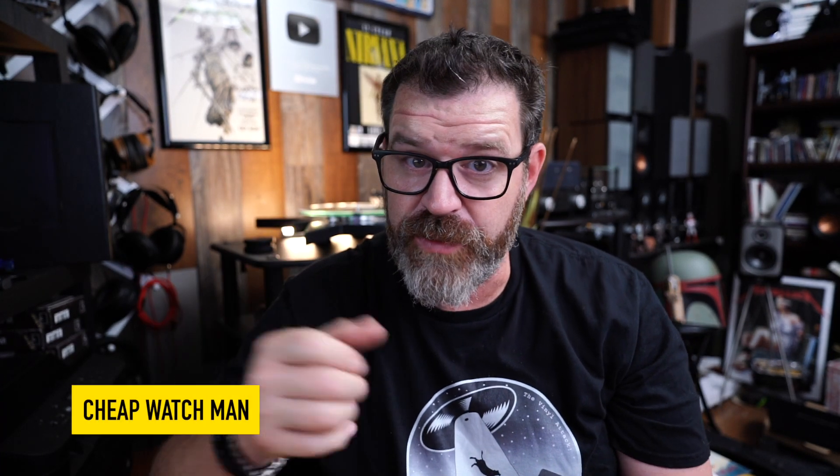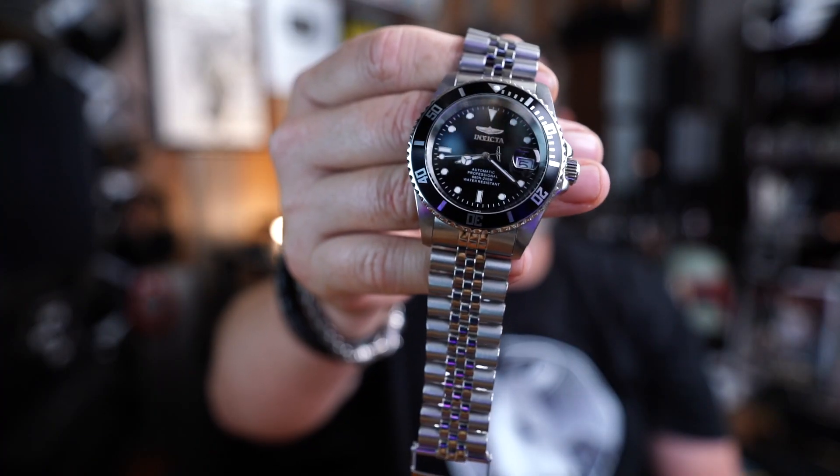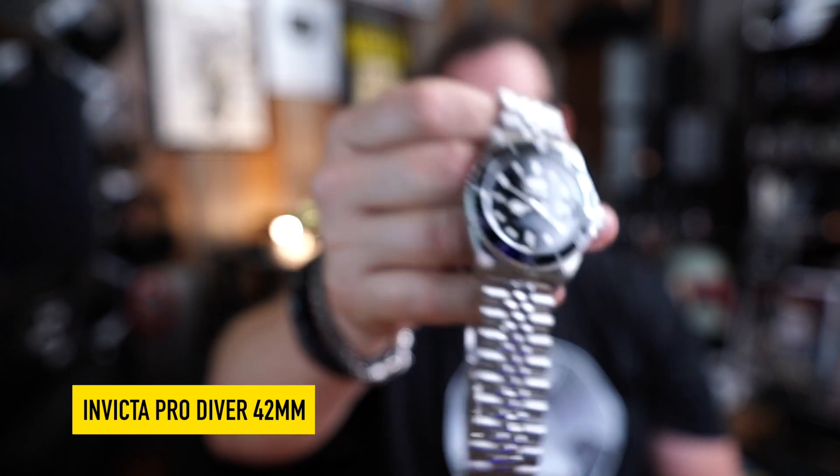Hey, I'm Randy and you're watching The Cheap Watchman. Here at The Cheap Watchman we talk about high value watches and today, oh my, it's another Invicta Pro Diver. This is the 42 millimeter version, which I was excited to get. So sit down, grab a cup of coffee and let's talk about this Invicta Pro Diver.